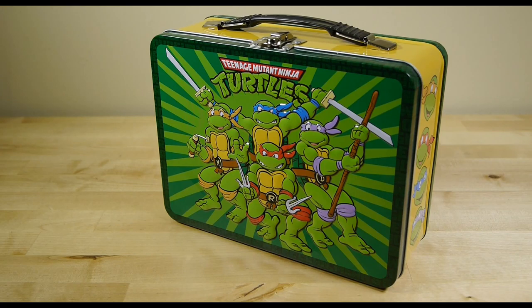This is a great lunchbox and one I personally use. B plus.